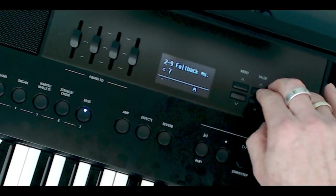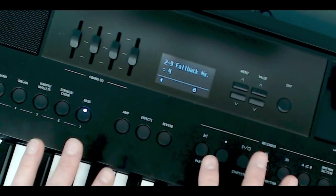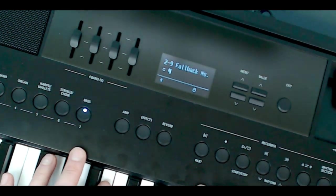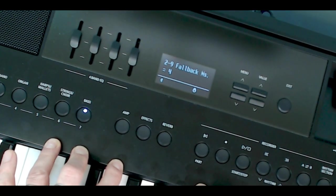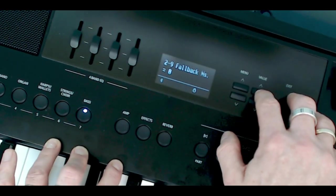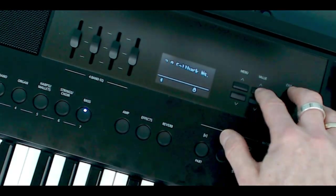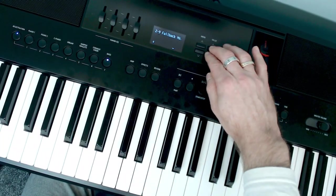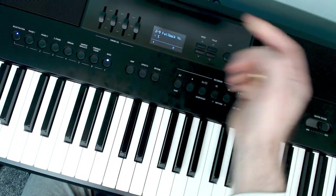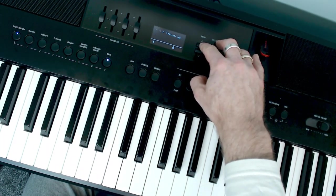If you have an upright piano where you're closer to the hammers, you'll hear the fallback more. When teaching online, I can hear very clearly the fallback of my pupils' upright acoustic pianos even over the internet. I usually have fallback noise at about eight — I like that on the upright piano sample because it gives a really realistic sound. It defaults at five, but I like my noises.